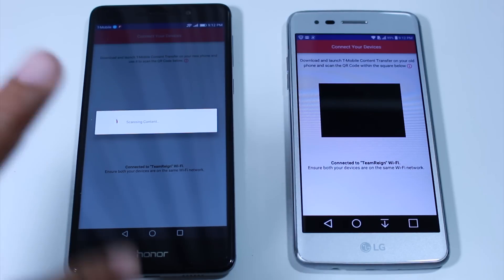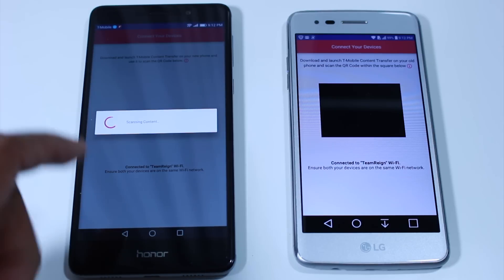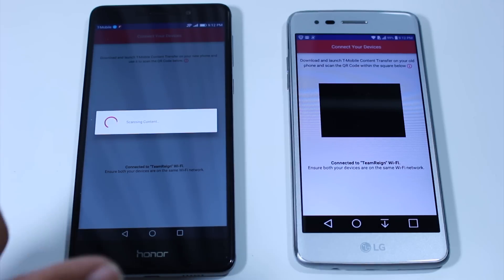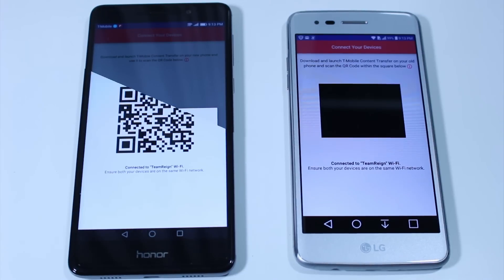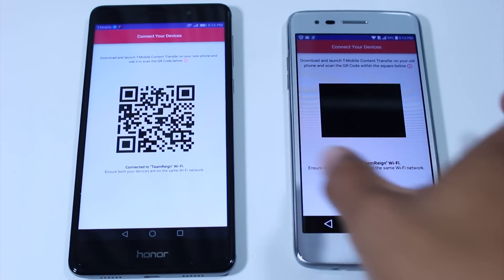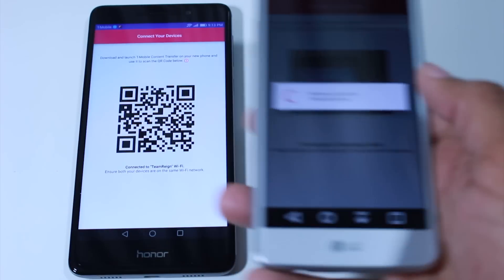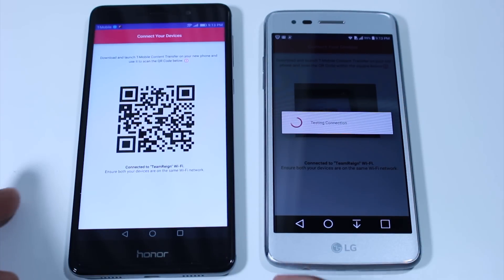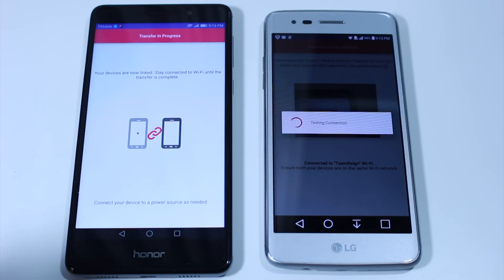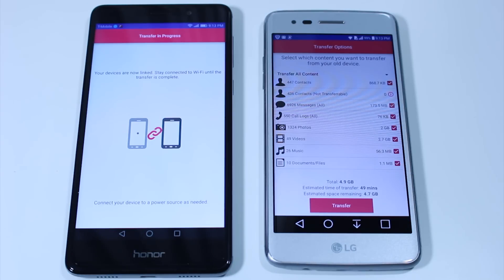But first, before the QR code comes up, it will scan all of the information on the phone first, and then the QR code will come up — so you have to give it a little bit of time. We now have our QR code. We're just going to take this phone and put it right over it, it'll scan it, and then they will connect. It's testing the connection — and there we go.